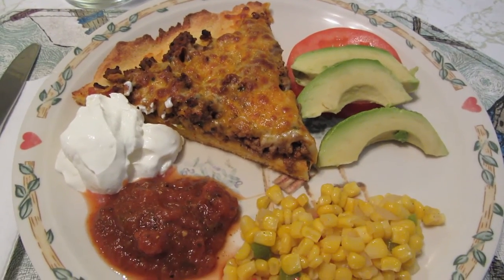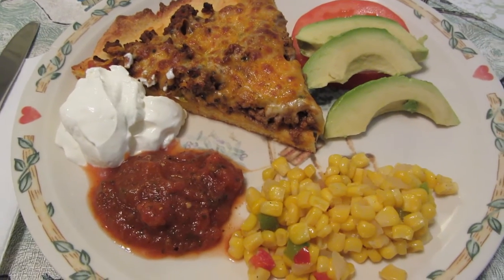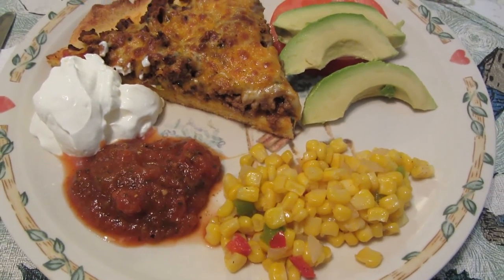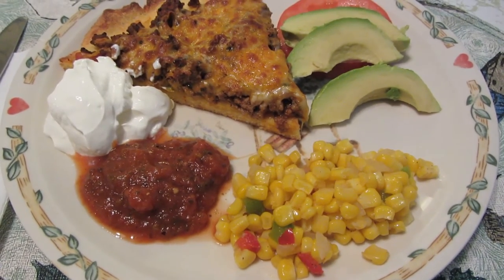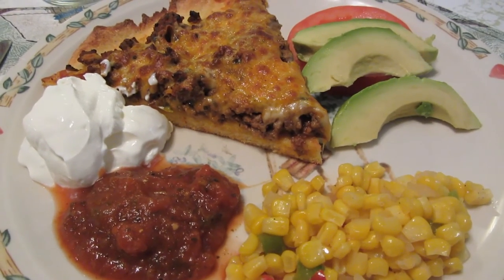I'm serving my pizza with sliced tomato and avocado, a little bit of sour cream, and extra salsa. This is a southwestern corn mix that comes with peppers and onions. I tried a little sliver of it and it tastes really good. Dinner's served.